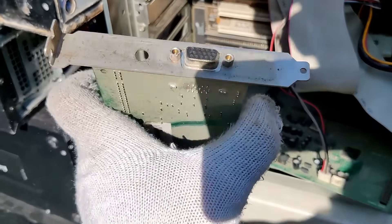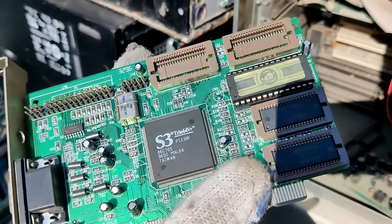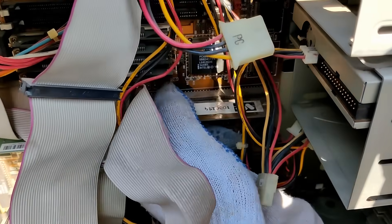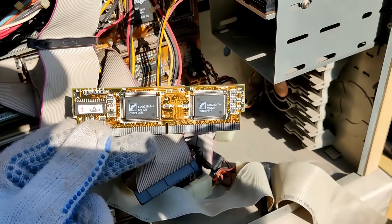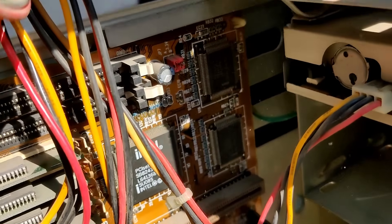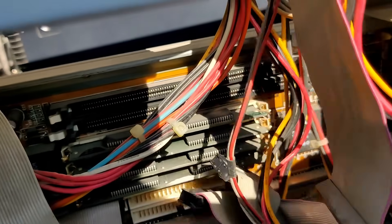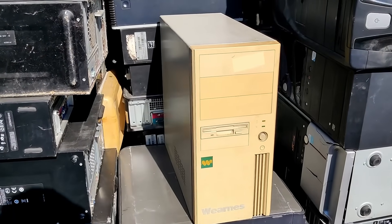I have a PCI video card and it's an S3 Trio 64. We have a Coast module — Level 2 cache, probably 256 KB, and another 256 KB here. It's the Intel VX chipset, that's why we have SDRAM sockets here — this is the chipset that supported them.